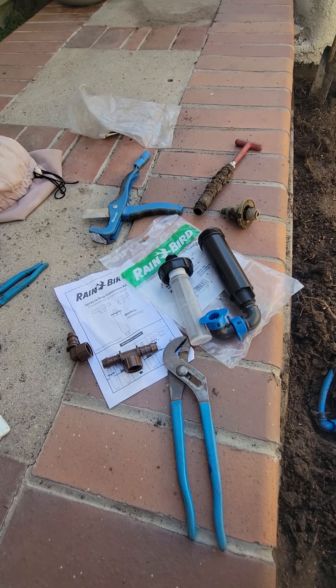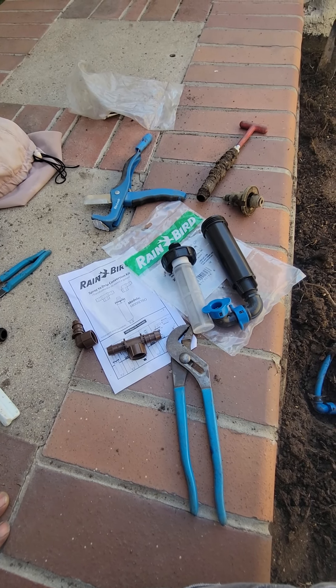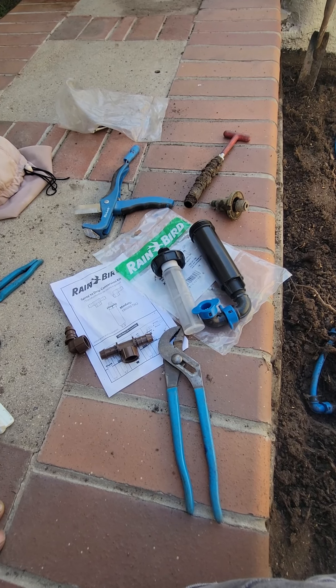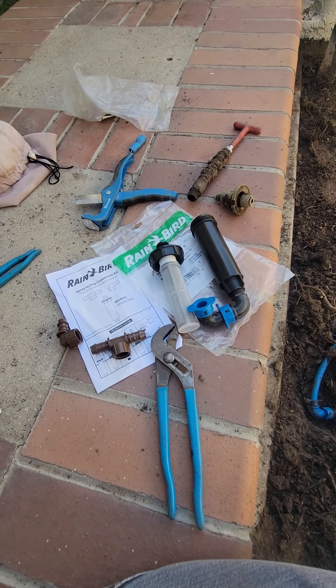Hello and welcome to another episode of Tips and Ideas with Ed Wallace of Midwest Landscaping, www.uniqueenvironments.com. I figured I would do a short video on one of the irrigation systems that we use quite a bit, quite often in our landscape renovations and retrofits.